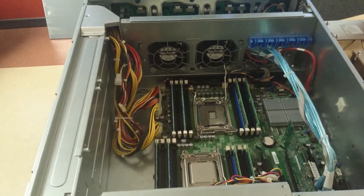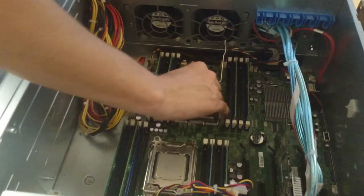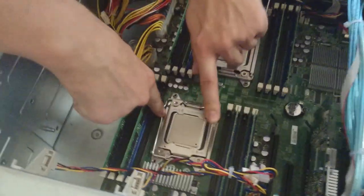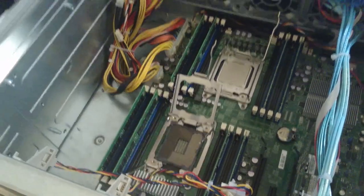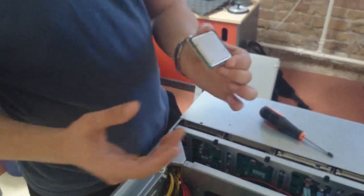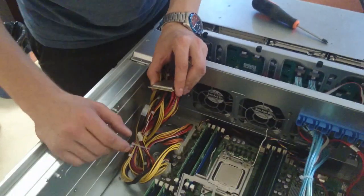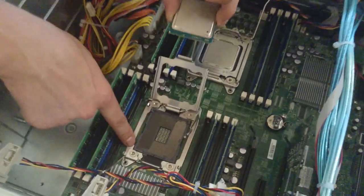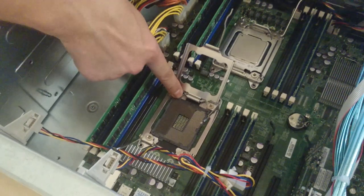The same process goes all over again. We're going to do the second CPU as well, so you can see the difference — why you have to keep in mind which way to put it. Take the second CPU out as well. You want to hold it on the edges, not on the golden pins on the bottom. On this particular motherboard, you can see there are notches over here.